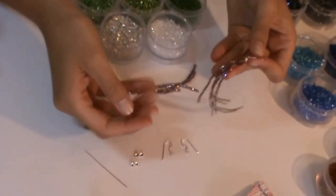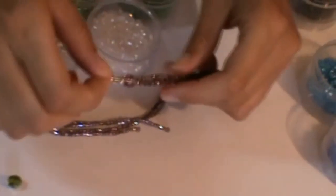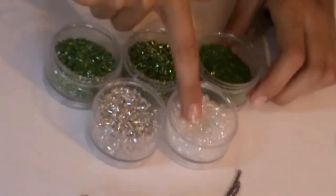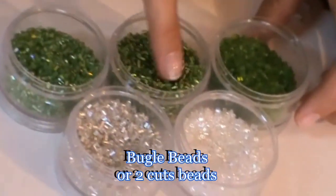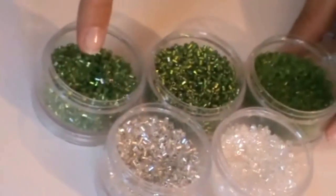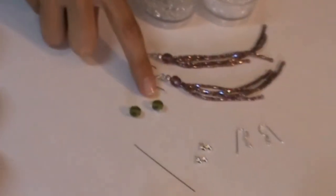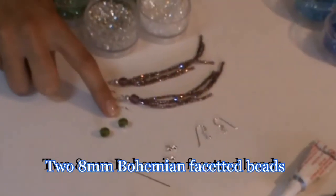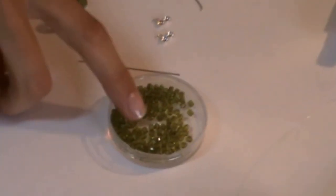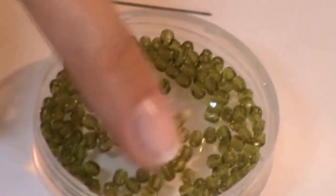Maybe at first view they seem very difficult but they are really very very easy. To make them you need some bugger beads, they are also called two-cut beads. Then we use two 8mm Bohemian faceted beads - you can choose your favorite color - and some 3mm Bohemian faceted beads.